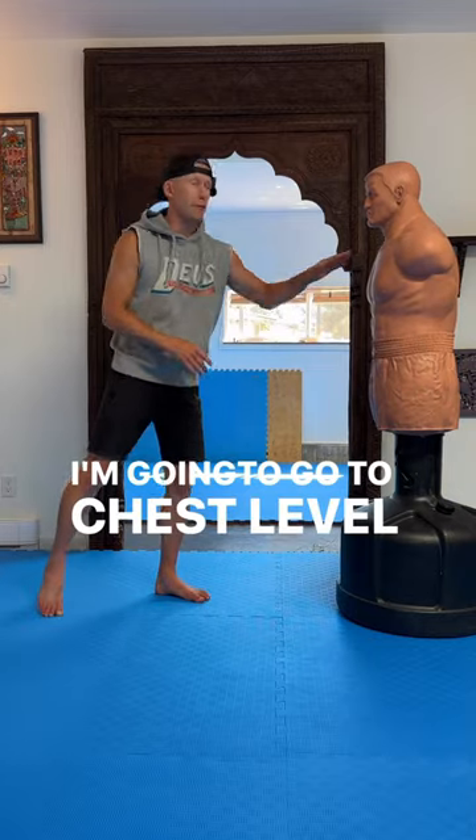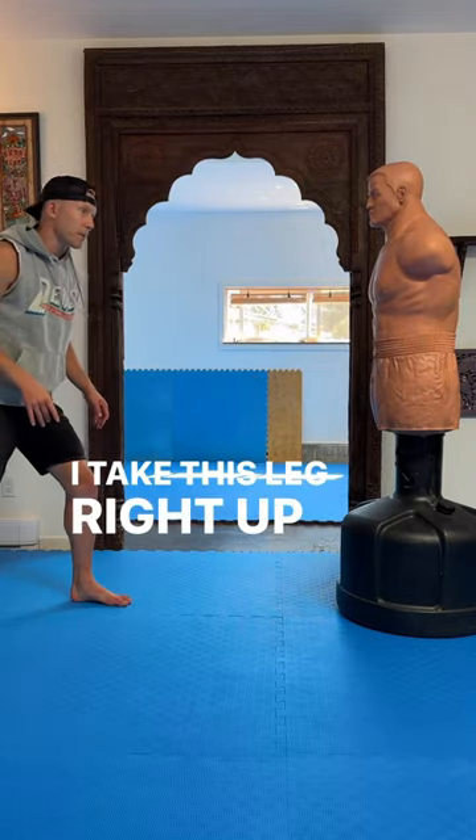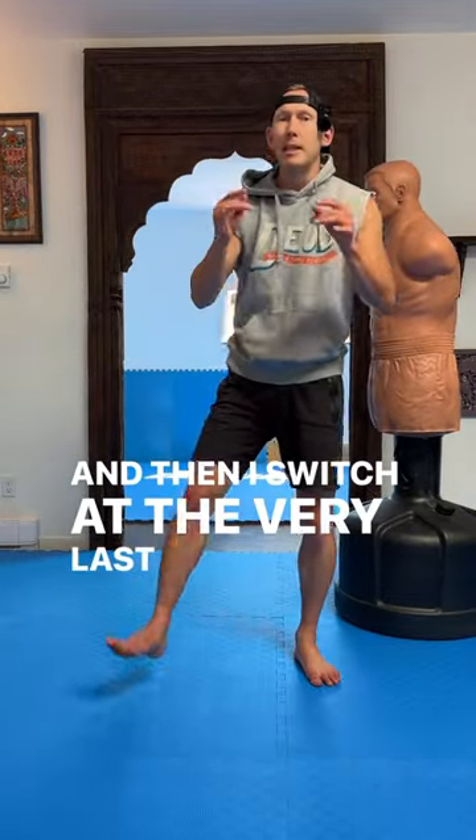I'm going to go to chest level so I don't sail through and fall on my head. I take this leg right up to the chest and then I switch at the very last second.